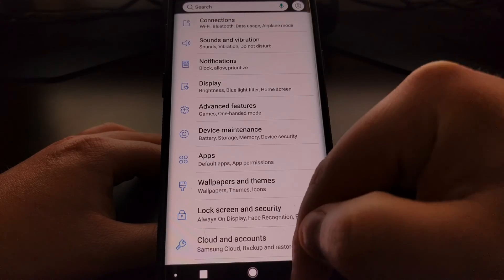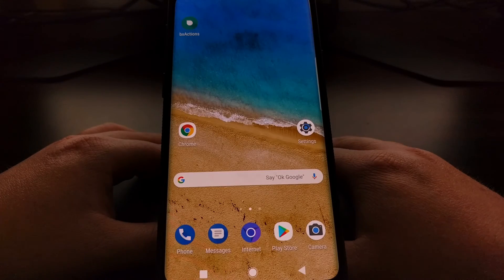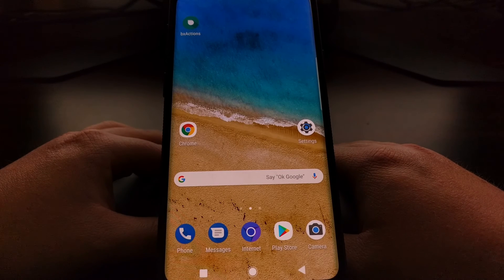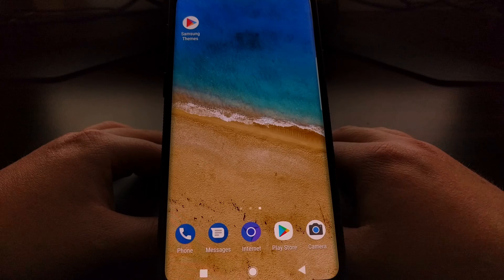And that's it. That is just a quick and easy way of how to make the Galaxy S9 and Galaxy S9 Plus software look like stock Android and the Google Pixel phone with the Samsung Themes application.